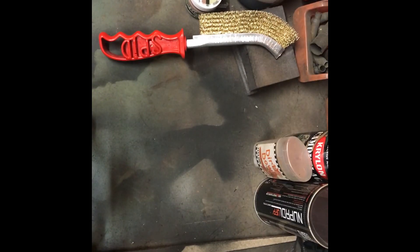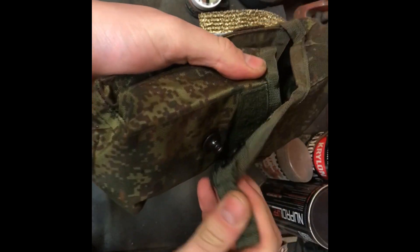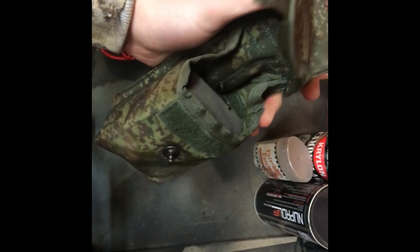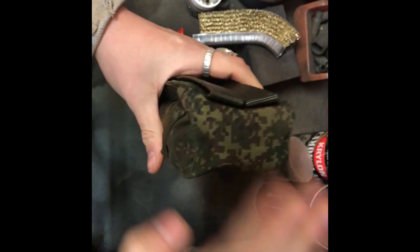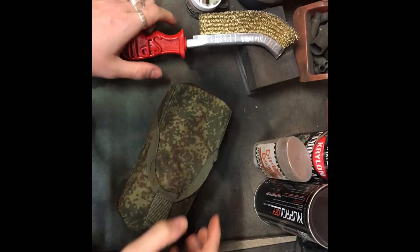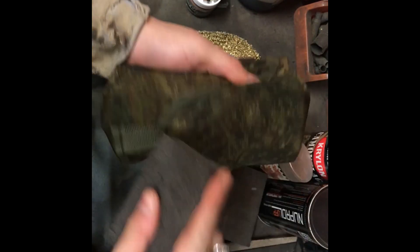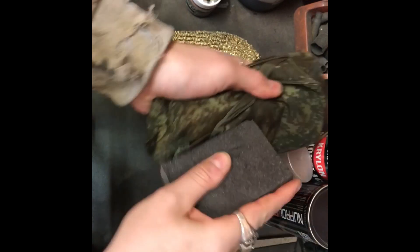Step one — I find it's always really useful to open the pouch up and put something a bit more solid inside it, to give it more of the shape it will have when it's sitting on your webbing with magazines inside. That said, I've taken some of that out, but we'll put that inside just to bulk out the top and give it that defined edging and shape it will have when sat on your belt rig. Then you take the coarse sand and brick and start to break down the edges.